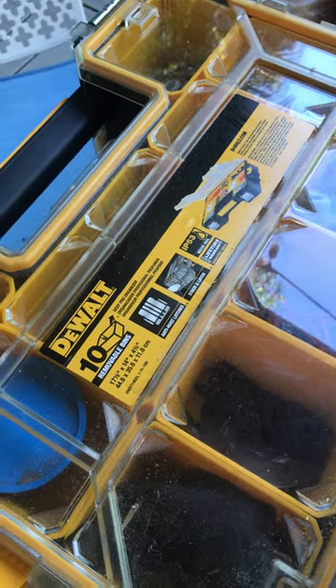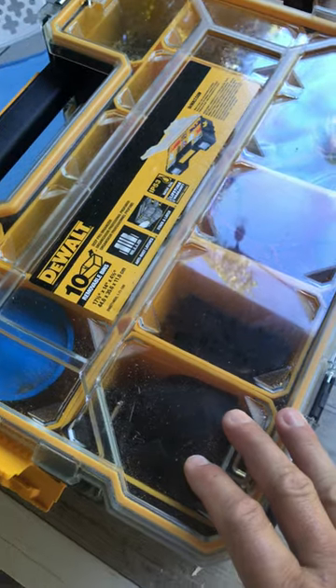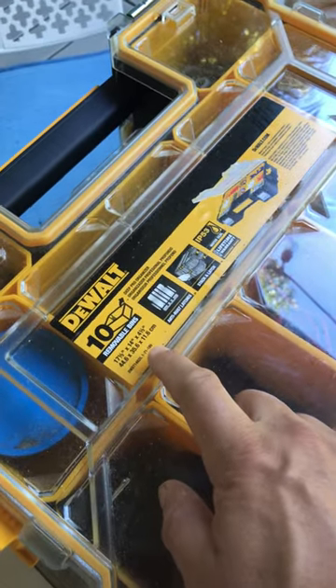Alright, here's a little tip for you — if you have lots of little stuff like screws, nuts, batteries, little tools, or blade cutters for your multi-tool, I went out and got these things.